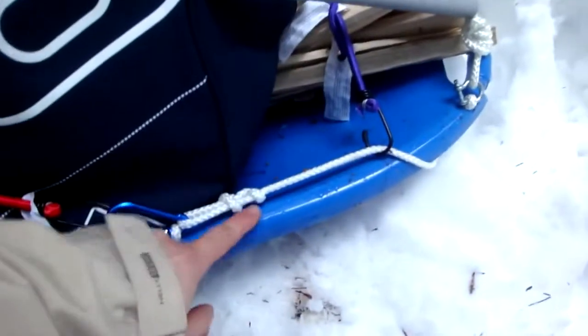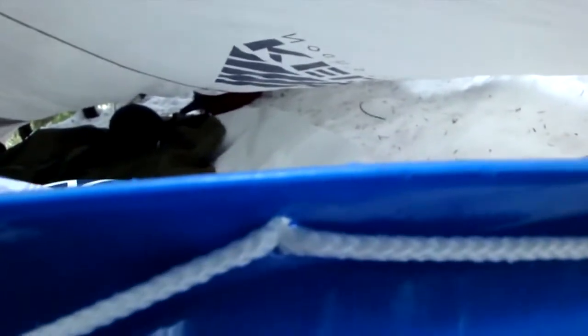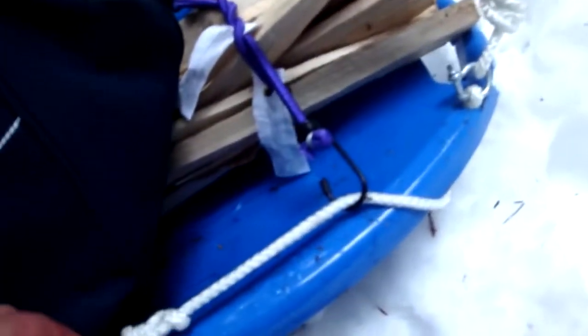I started making the Pulk Sled from this $14 sled that I bought from Zellers — being in Canada, that's going to be called Target very soon. As you saw from the previous videos, I had drilled a bunch of holes and originally wanted to put in metal grommets to make it stronger. But what I found was the metal grommets were cutting through the rope as it moved in and out from traveling and from the tension of the bungee cords I used to strap down my bags. So I had to take out the grommets to make sure they don't cut through the rope.